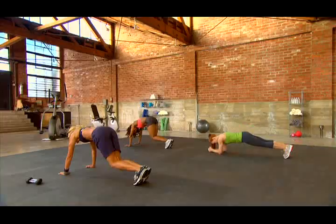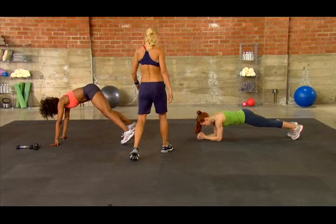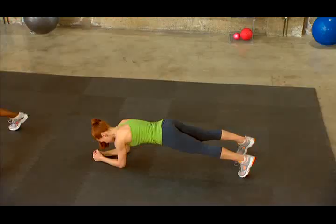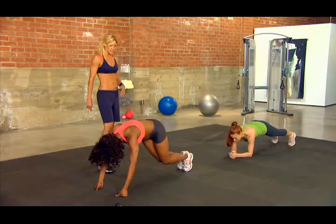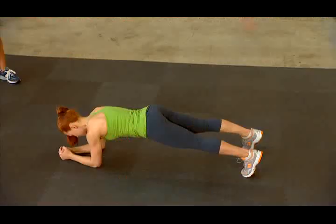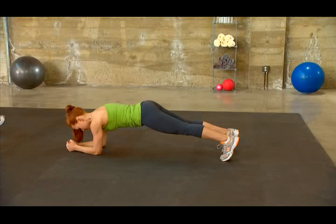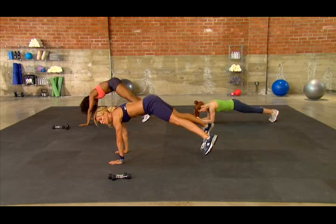We're going right into a leg jack — open and close, open and close. This is just like a jumping jack, only the legs, and you're holding that plank position. This is going to get your heart rate elevated. You want moments of intensity, then bring it down — periods of intensity, bring it down. You're halfway there. Keep that booty down, legs a little straighter — that engages the core a little more. Jericho's opening one leg then the other but still in that plank position. Three, two, and one.